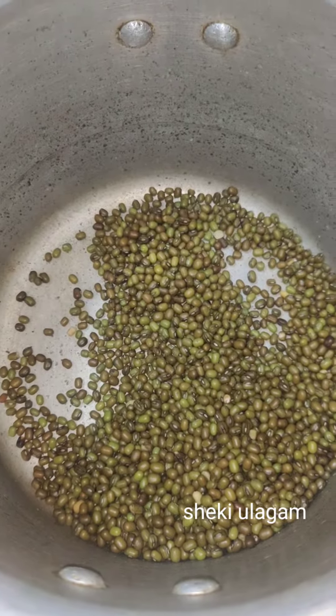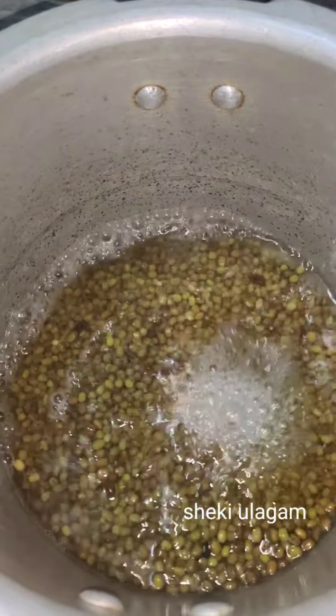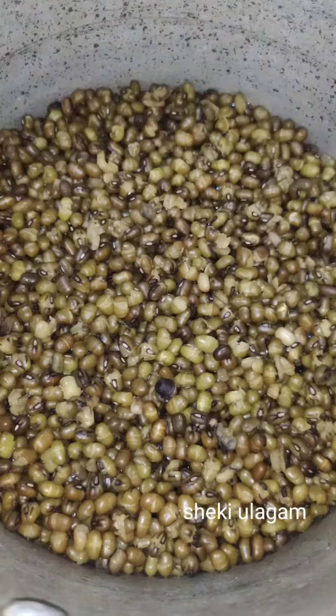Let's see how to cook it. You can eat with a cup of water — we can add some water. We are going to add 1 cup of water.